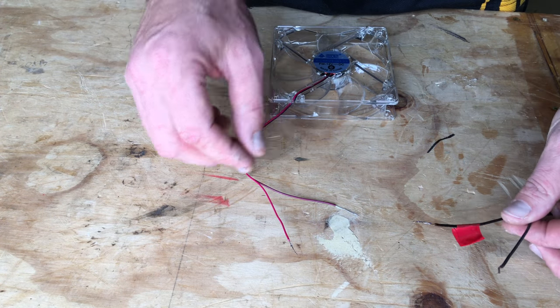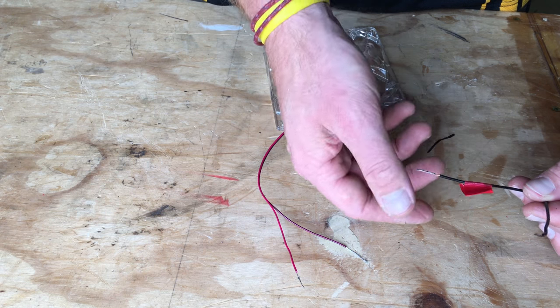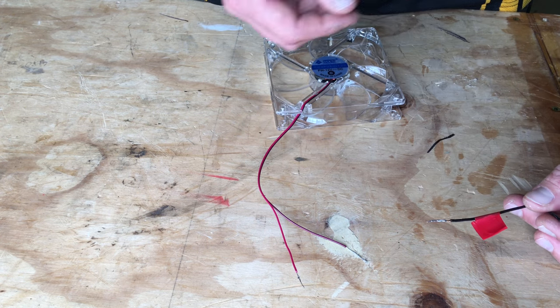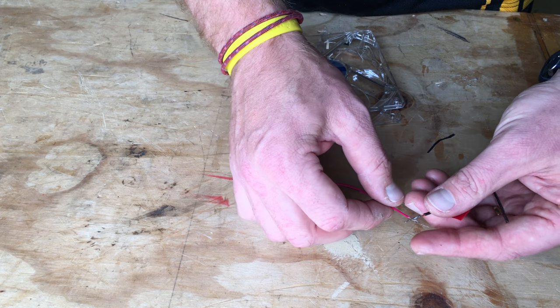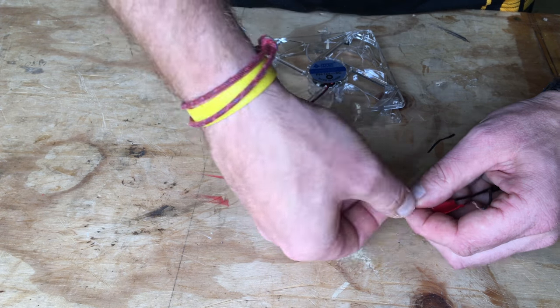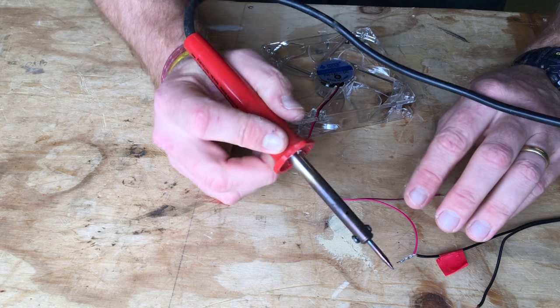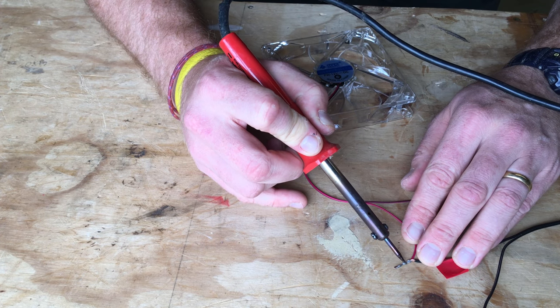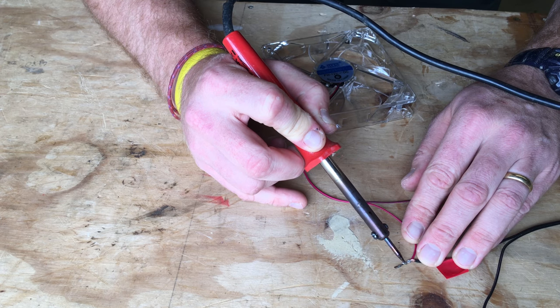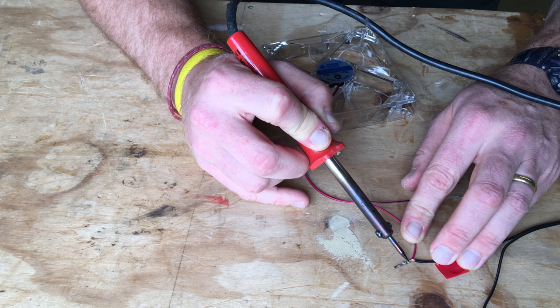I've stripped the wires of the computer fan and the adapter. I've already tested them to double check which is positive and negative, and put a little bit of red tape on the positive side. It's as simple as just twisting these together and then adding a bit of solder. By soldering them together we're going to get a better join and a better connection overall. I've already tinned the wires, so we get a nice solid connection.